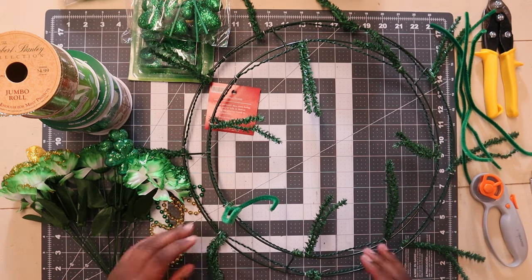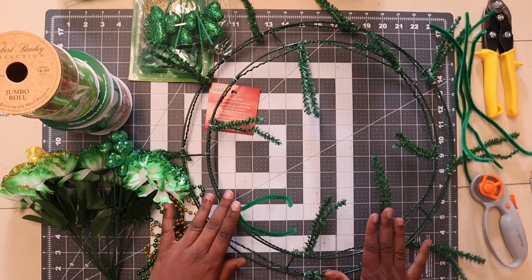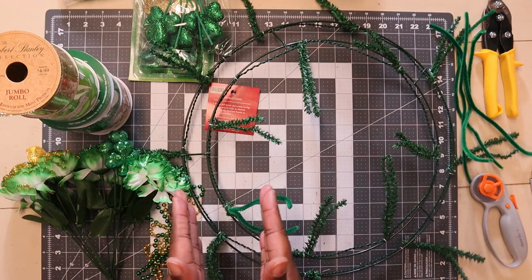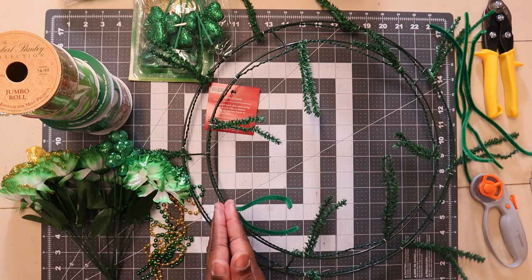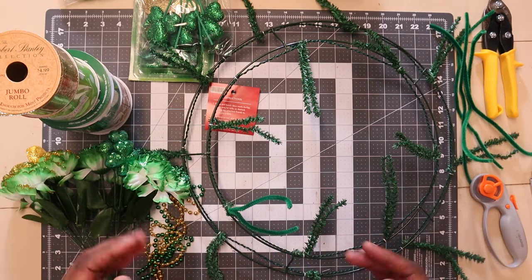Hey everybody, welcome back to the channel. Sorry today's video is a day late, but I could not figure out what I wanted to do. I was trying to decide between Mardi Gras, bumblebee, St. Patrick's Day, Easter, or carrot wreath, and I finally decided on St. Patrick's Day.